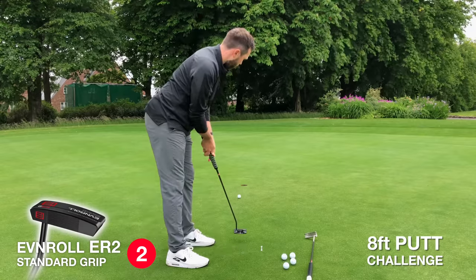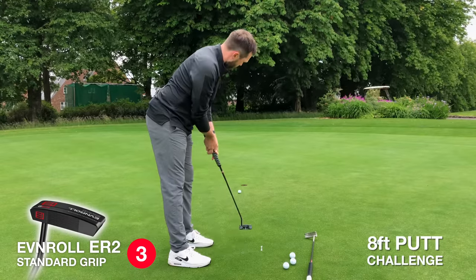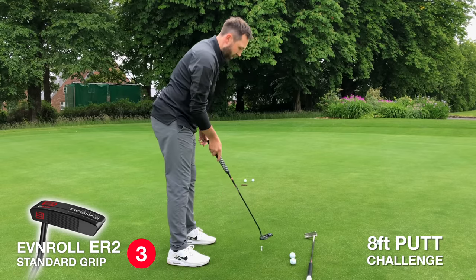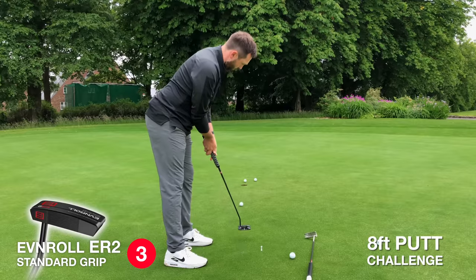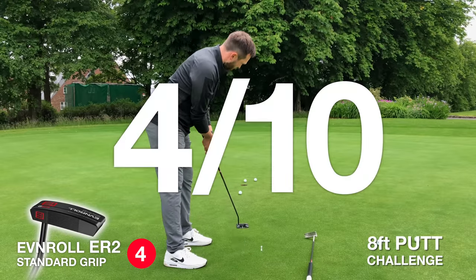With my normal putter on a straight eight-foot putt, it felt good — I felt confident over the ball and gave most of them a good chance. In total I scored four out of ten, so forty percent. Pretty happy with that and about what I'd expect.